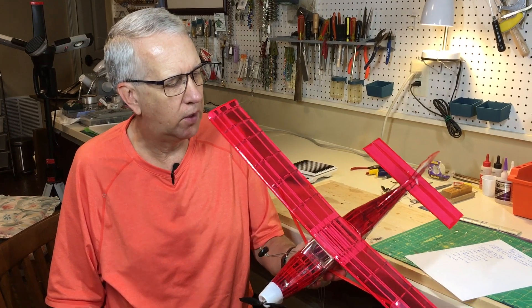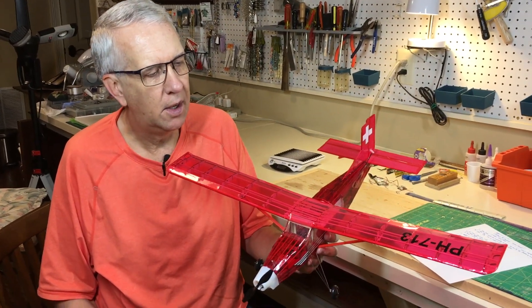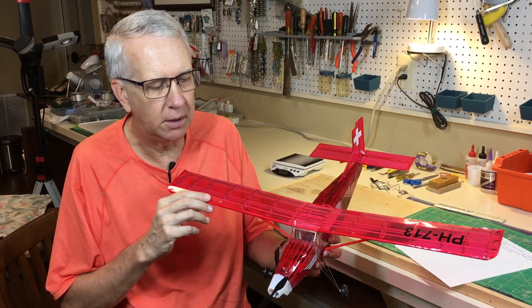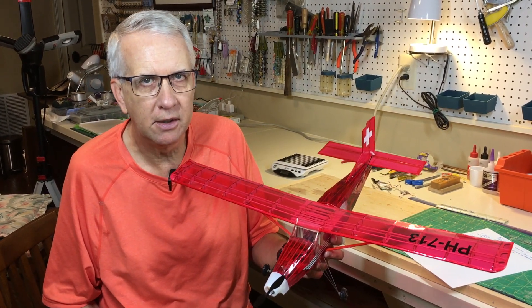My next conversion was the Pilatus PC-6 Porter from Guilos, with a 20 inch wingspan. There's a card for a detailed build of this aircraft — let's take a brief look at how the Pilatus flies.